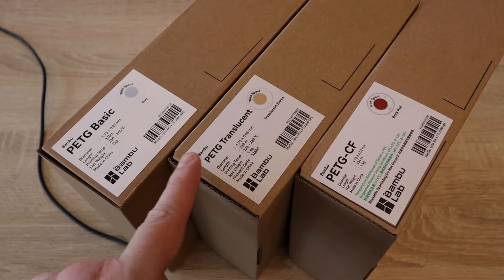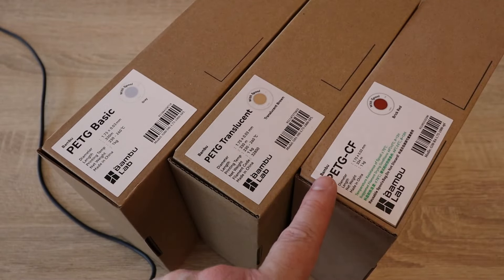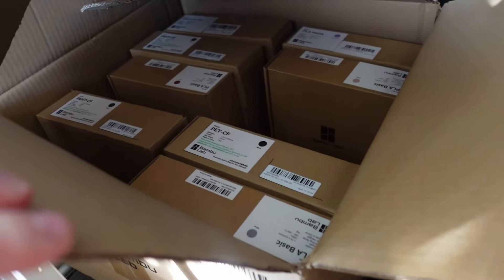Hello and welcome to another BambuLab filament testing video, and this time they are PETG filaments: the basics, translucent and CF. The carbon fiber version was sent by BambuLab when I got that big box, but at that moment I didn't have the other two, so I bought them myself to have the complete set for this video.